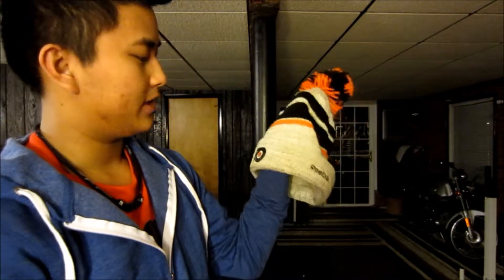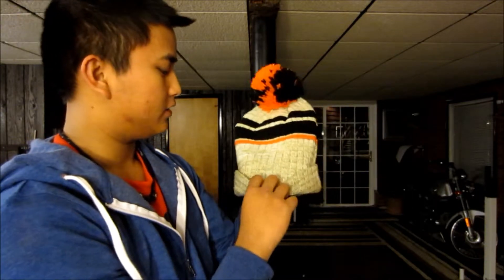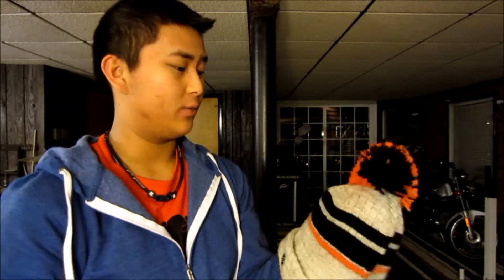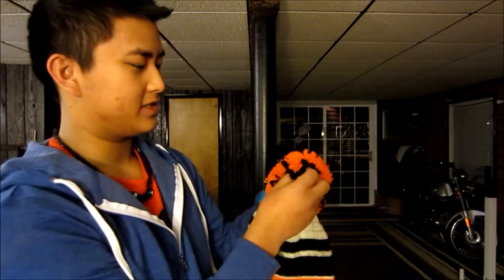That covers all my snapbacks. I also have three beanies. First is the Winter Classic Reebok Flyers beanie — Flyers logo on the front, Reebok stitching on the side, NHL logo stitched on the back. These are really comfortable and I love the little pom-pom on top. The colors are Flyers black and orange all the way through, with a black and orange pom on top.